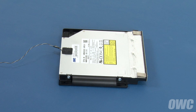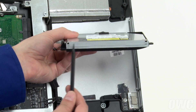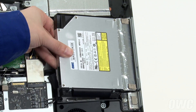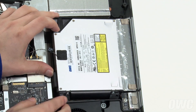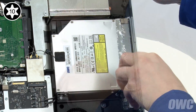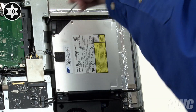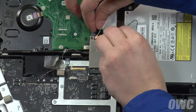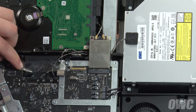The drive assembly is now ready to install back into the iMac. Align the two holes on the front of the assembly with the two pins in the iMac and slide them together. Next, reattach the SATA cable to the drive. Then set the drive assembly flat into its bay and secure it with the four Torx T10 screws you removed earlier. Finally, thread the thermal sensor cable under the heat sink, then plug it back into its socket and reseal any tape that you may have pulled up.